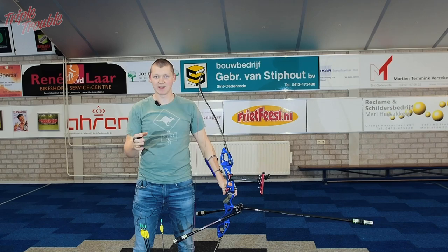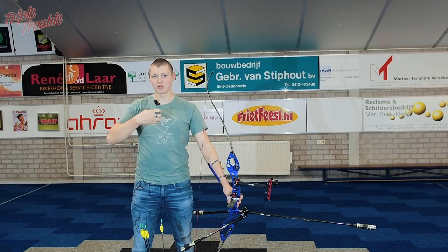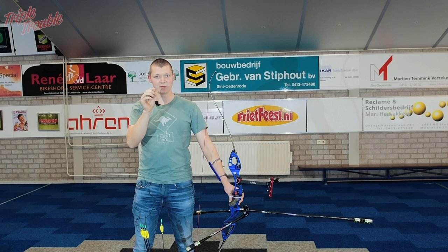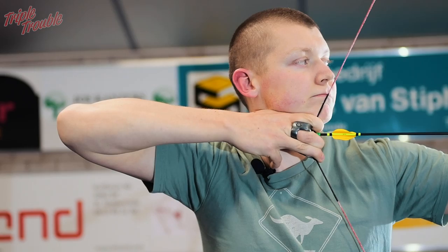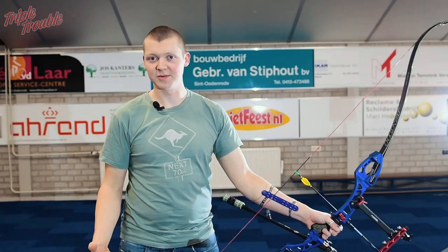If you have your clicker set up in a way that you have very little to travel through in your extension, it will also mean that you have more control in your shot and more relaxation. You can pretty much anchor and just move that tiny bit by relaxing some muscles and tensing some other muscles to really get a controlled shot. You can see that as soon as the string hits my face, so I'm at anchor, I don't have to move very much anymore before the clicker goes and I can release. This gives me a lot of control in my shooting.